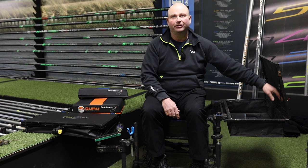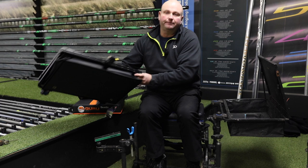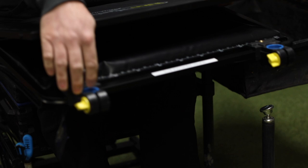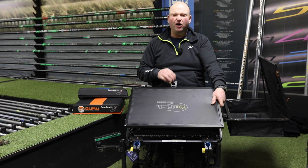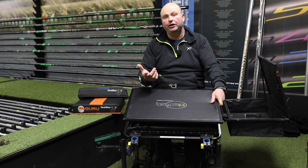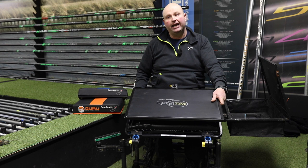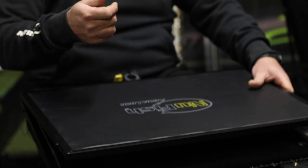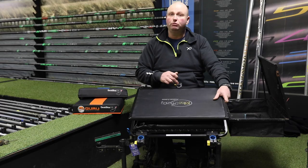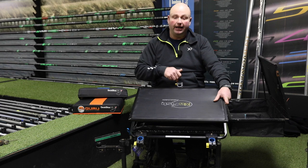Mine is one of the original ones so I haven't got any of the pockets on the inside, but if you get one of the new ones — here's one we prepared earlier — you've still got the same features: two locking points for your legs and one on the back to put an extender leg in. The only time I use the extender leg is when I'm out on a natural venue, wading out into the water on my platform — just to help stabilise the whole box when there's a bit of a blow on and waves can move your box.